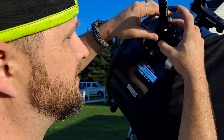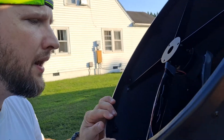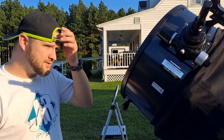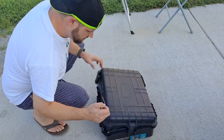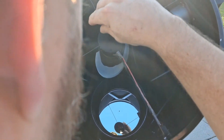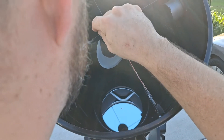Let me get it nice and snug. You do not tighten the locking screws — leave them loose. Then you can come over and see where you're at. I'm pretty far off. When you're collimating, you always adjust your secondary mirror first and get the red dot right on the donut. I'm really far off tonight.